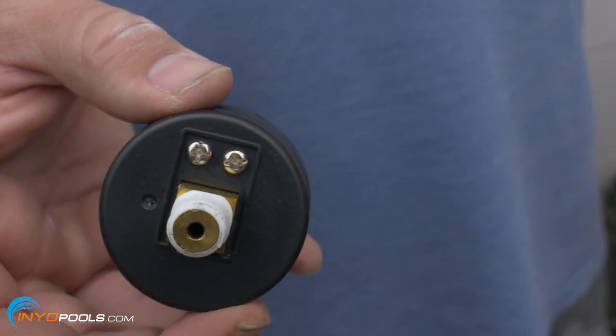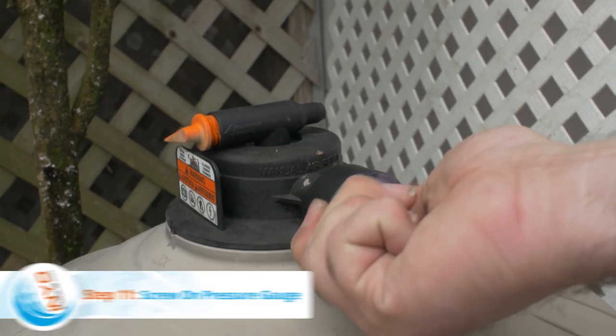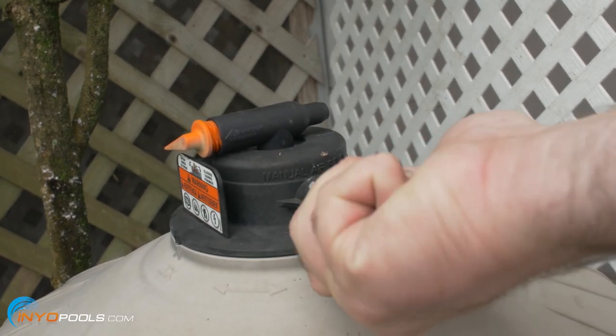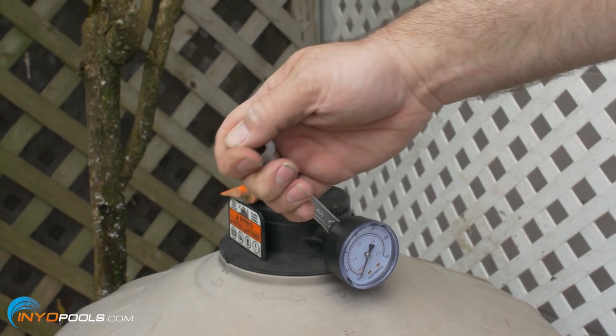Step eleven: screw on pressure gauge. Thread the pressure gauge into the air relief valve in a clockwise direction. Use an open-end wrench to tighten the last half turn. Be careful not to over-tighten.